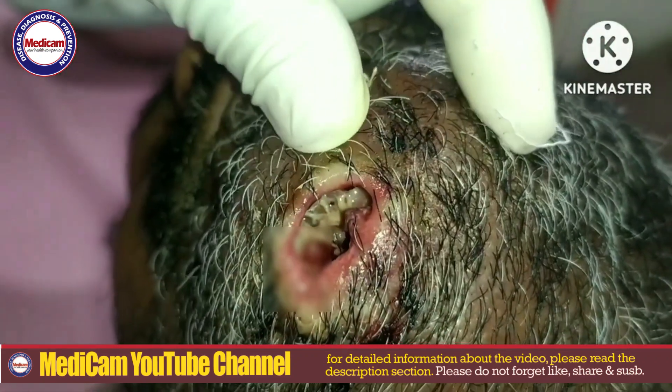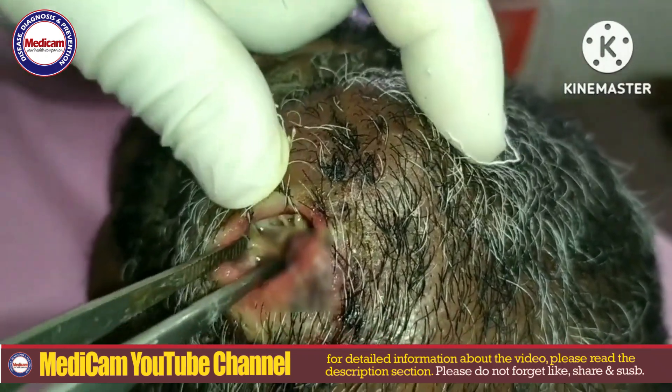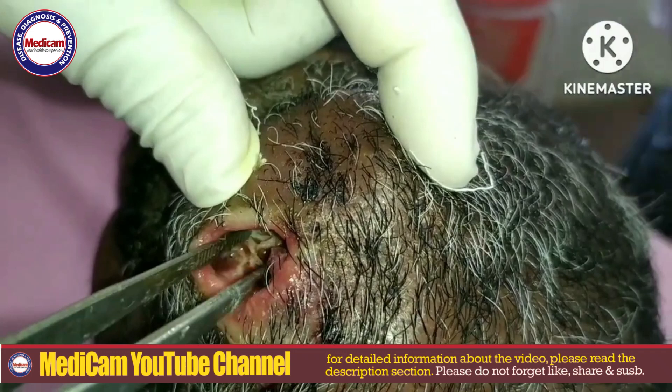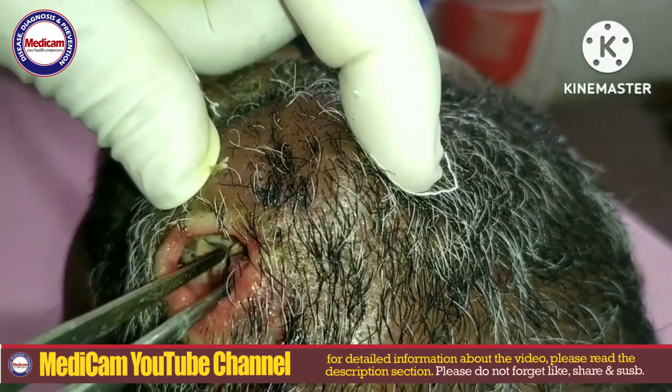A common approach involves applying substances like petroleum jelly, essential oils, or liquid paraffin over the wound. This cuts off the oxygen supply to the maggots, forcing them to come to the surface for air, making extraction easier.